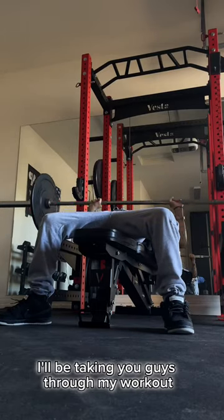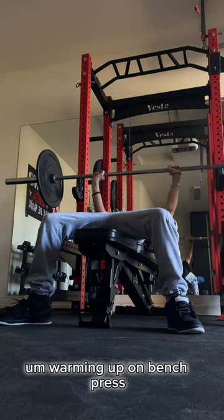Alright, what's going on? I'm going to be taking you guys through my workout. So right here, I'm warming up on bench press.